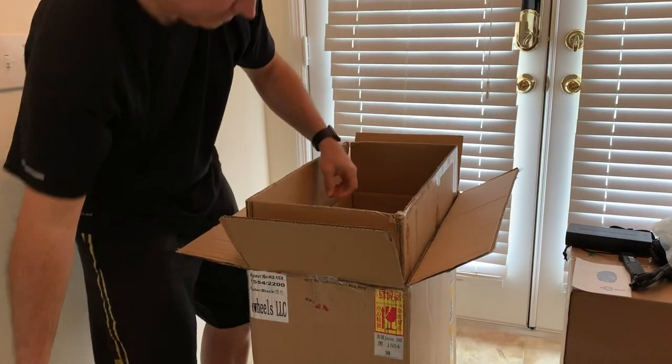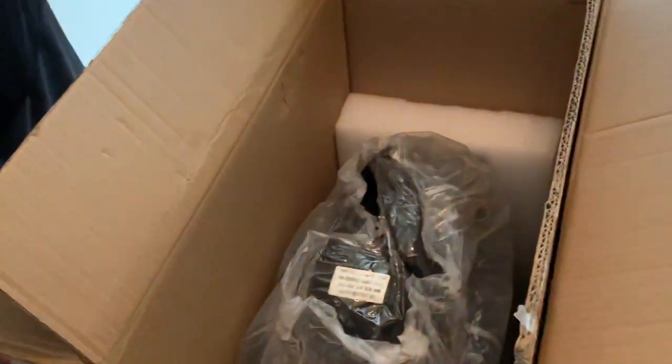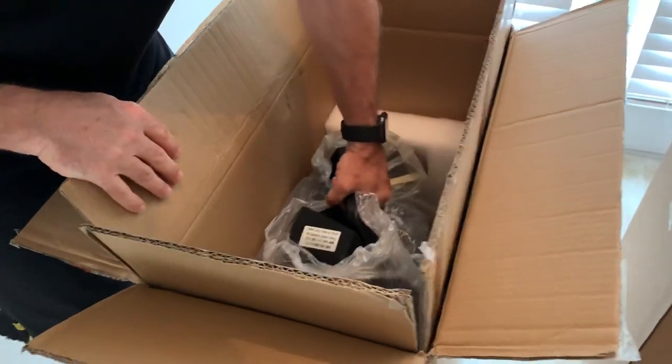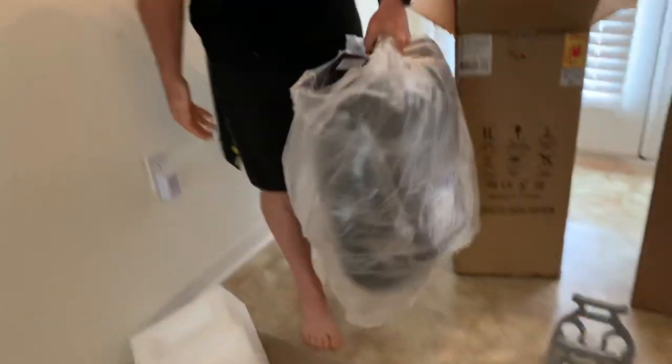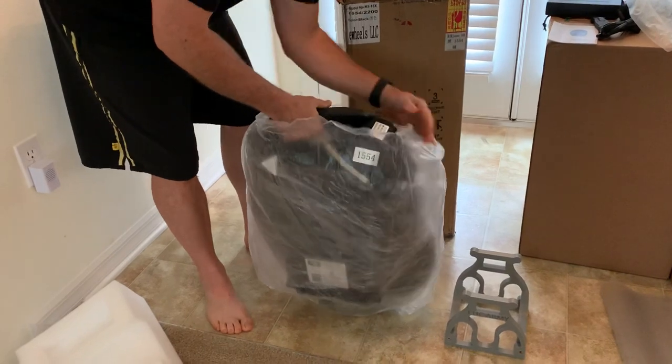All right, let's take a look inside at the way it's packaged. Nice, all right, let's lift it up. Nicely packaged.